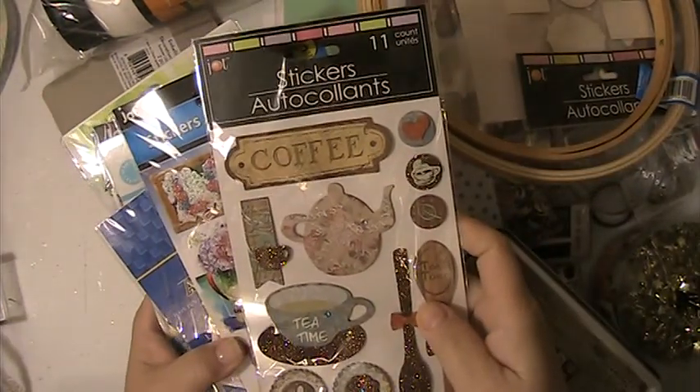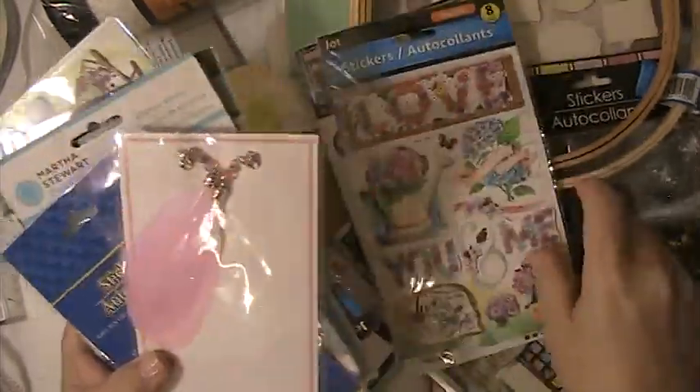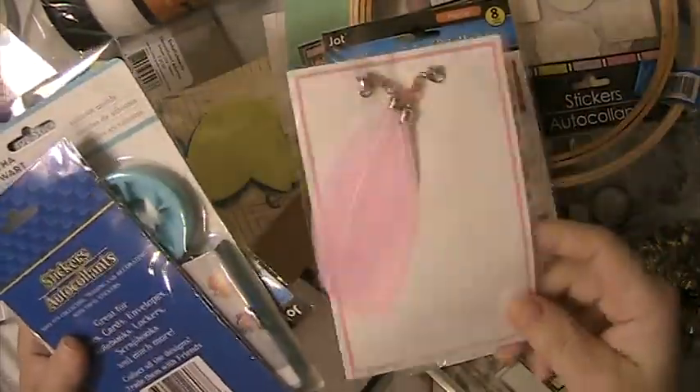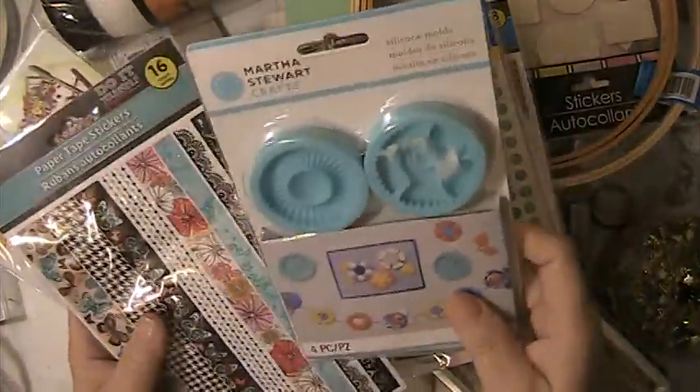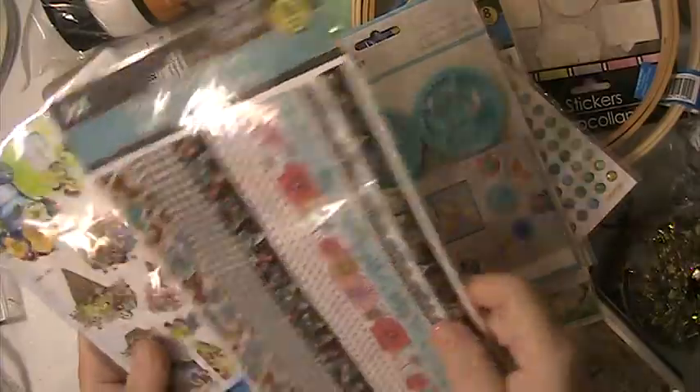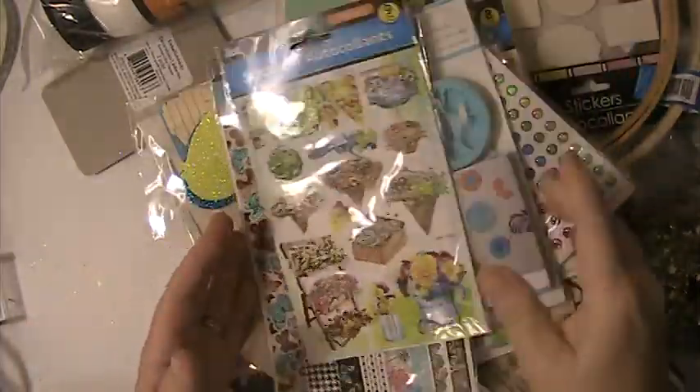You're getting these stickers. These stickers. This is a pair of unfeathered earrings. These stickers. You're going to get these molds. These sticker borders and these stickers.